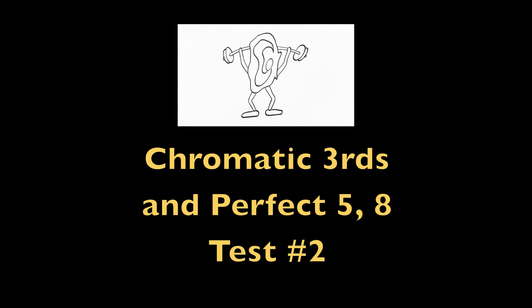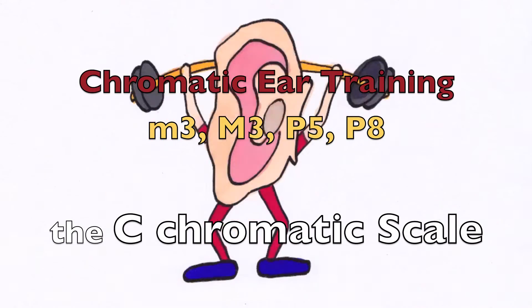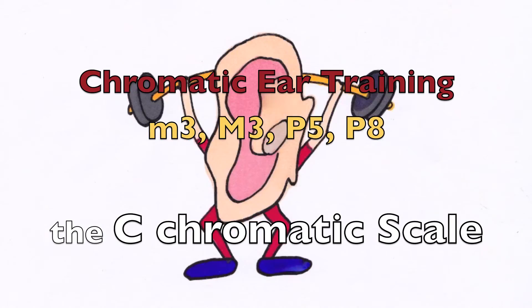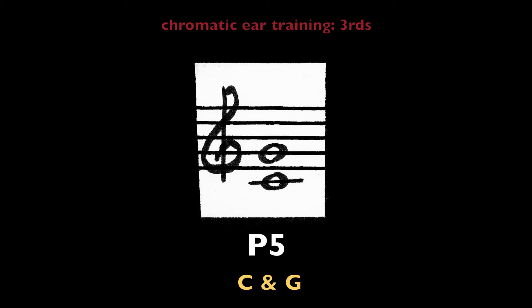Test 2. Major third, minor third, perfect fifth, perfect octave. The C chromatic scale. Perfect fifth, C and G.